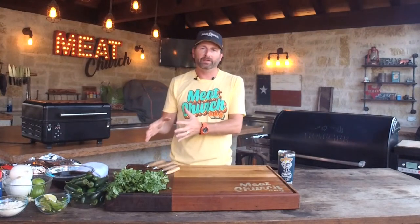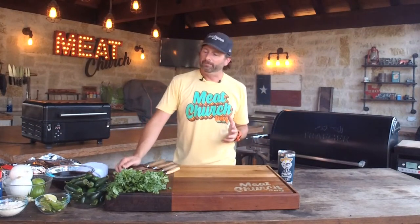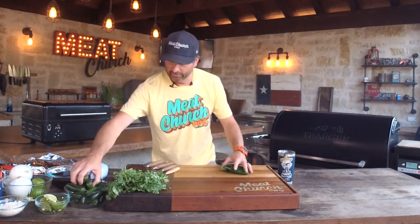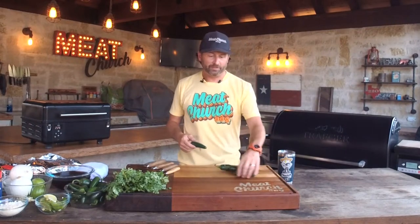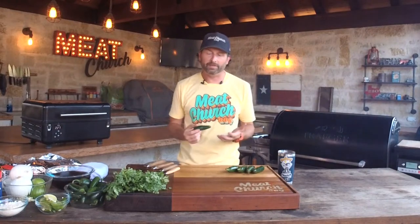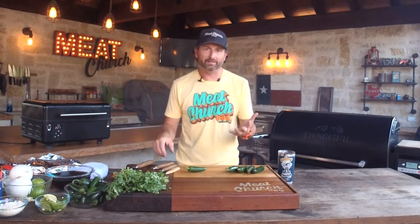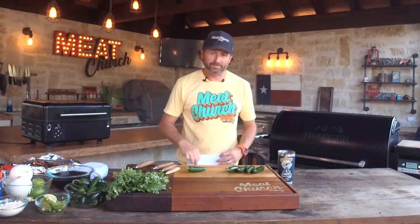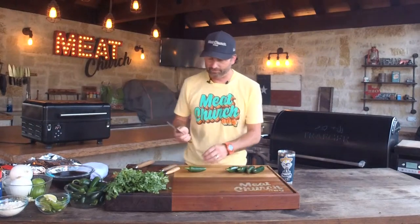First up we'll cover jalapeño poppers, then get into barbacoa. We're starting with fresh jalapeños. You can use different peppers, but I like jalapeños because they're not that hot to begin with. I'll show you tips and tricks to dictate how hot you make these — we can actually make them not hot at all or keep some heat in them depending on what you and your guests like. For tools, I'm using a rosewood block cutting board and Messer Meister knives.